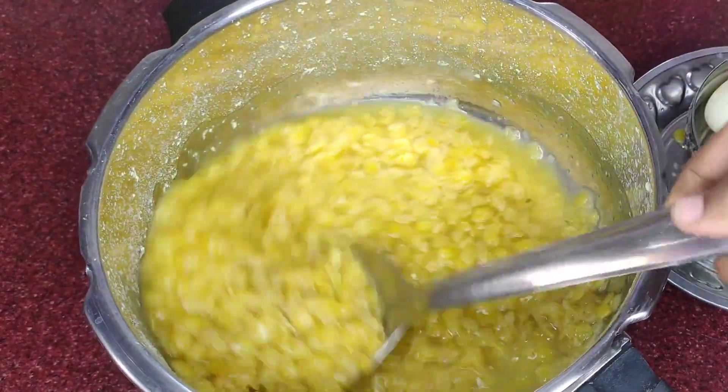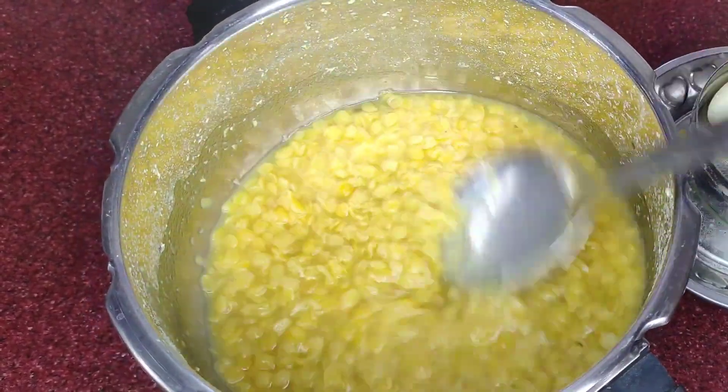Hi friends, welcome back to my channel. In this video, I will show you the kitchen tips and tricks.